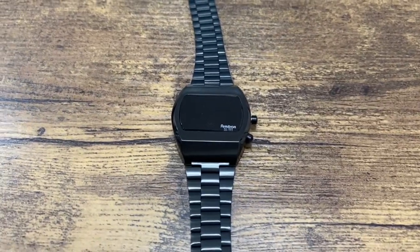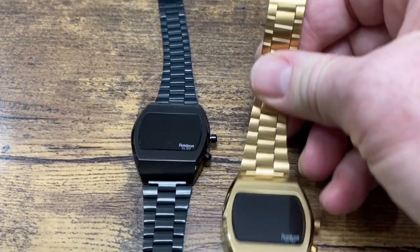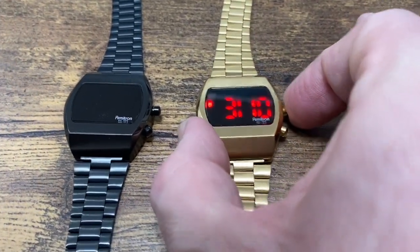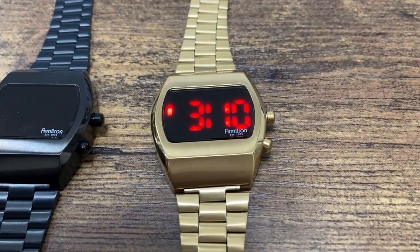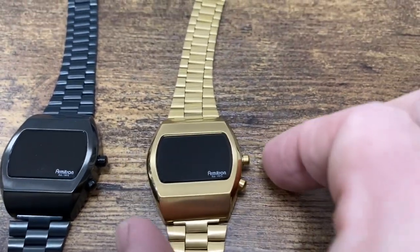I have a black one and I have a gold one. The gold one is a little more indicative of the actual old school first edition LED digital watches, but the black one is actually pretty cool too.